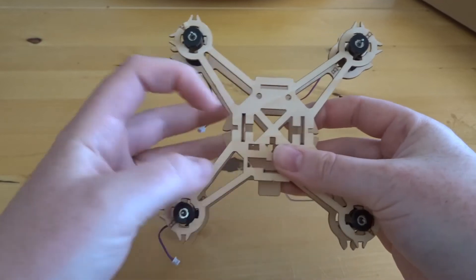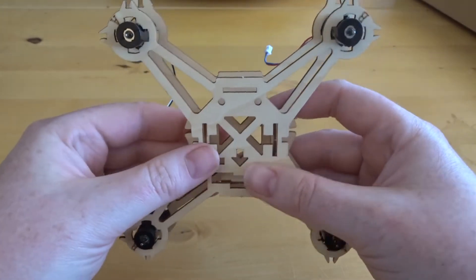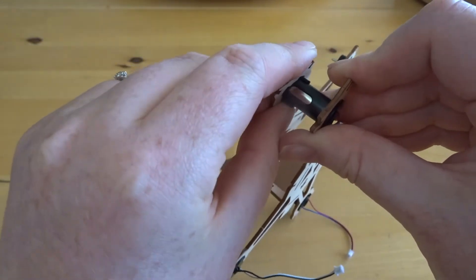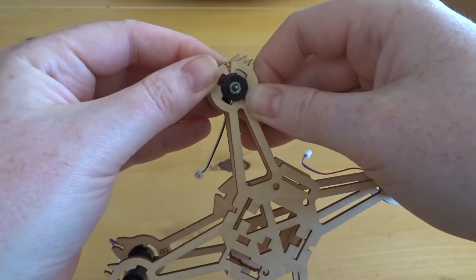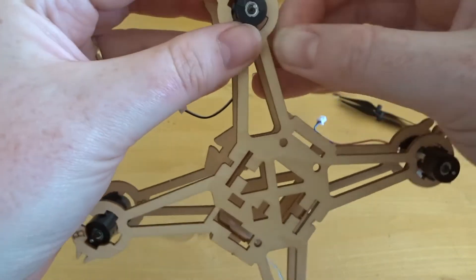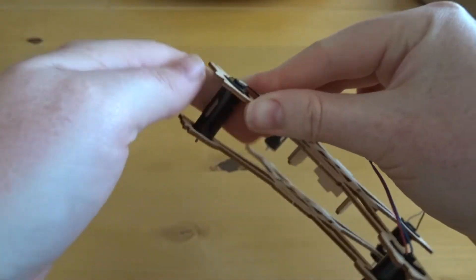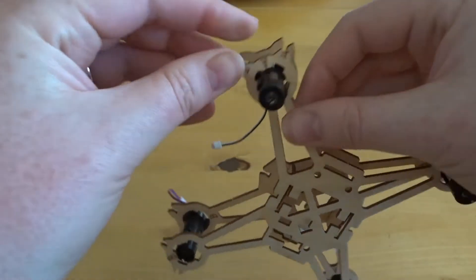Make sure that everything is nice and sound. On the back there's another slit for the battery to lock into place, but we'll come to that later. Check the other sides — they should all be in as well. There's a little bit of pressure needed here, so just ensure that there's not too much pressure that's going to snap the wood. It's a bit of a fiddly exercise but very soon it will be complete.